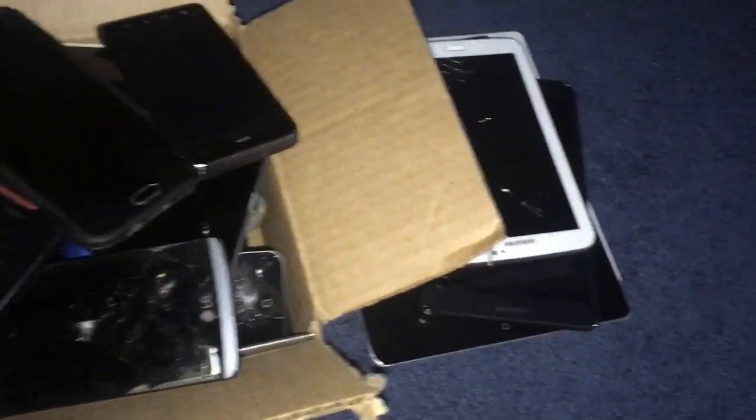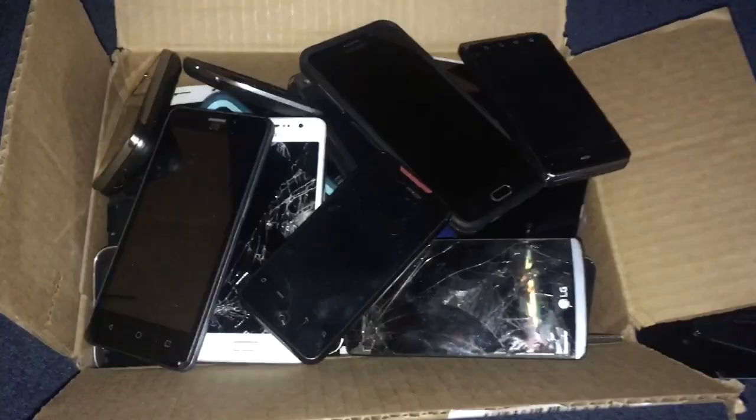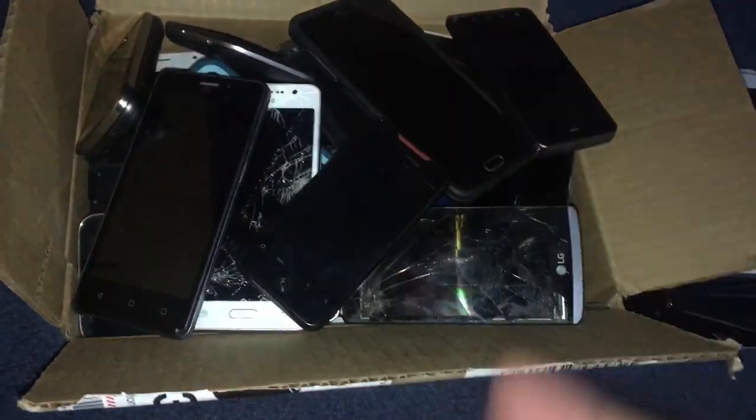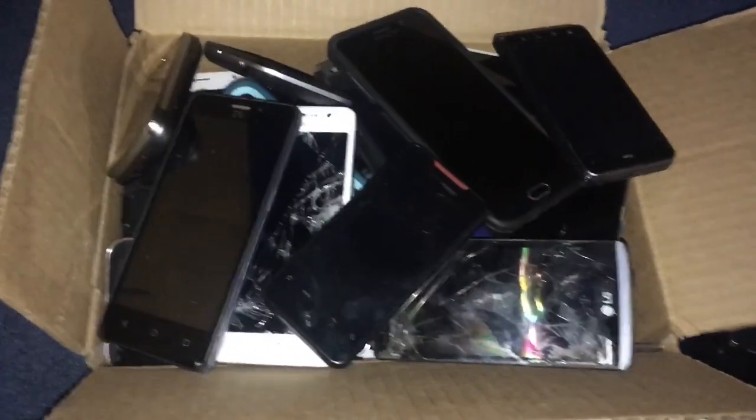Hello everyone. Today I'm going to be showing you every single phone, tablet, or whatever — as you can see I have tablets over here — that I've gotten from Phonings. I've done two of these videos previously, and those were a really long time ago. If you check those videos, it's grown a lot more since then — like a lot.